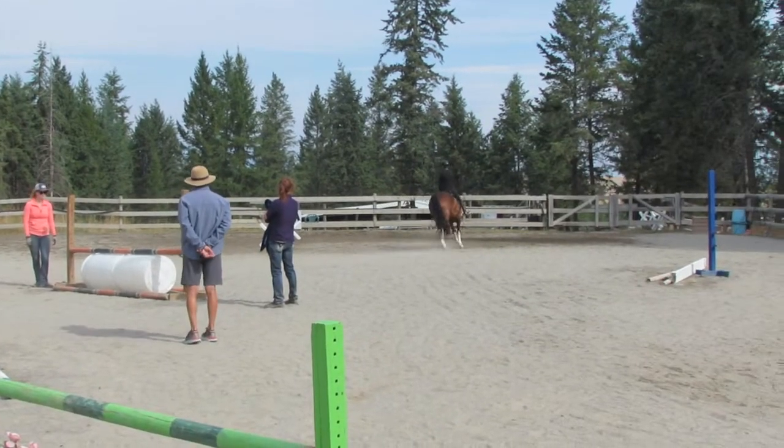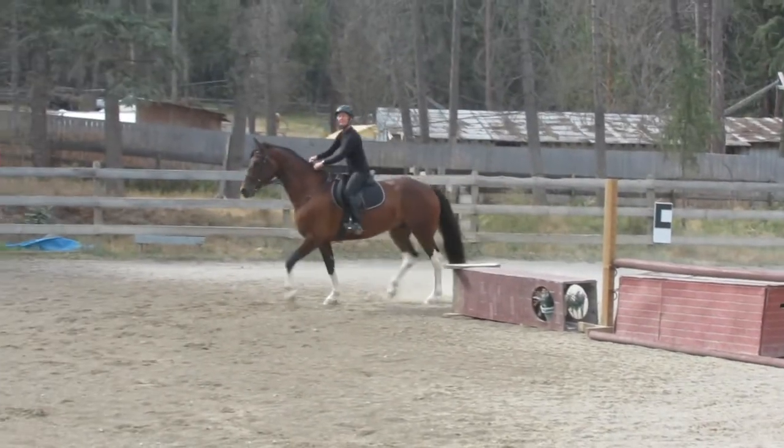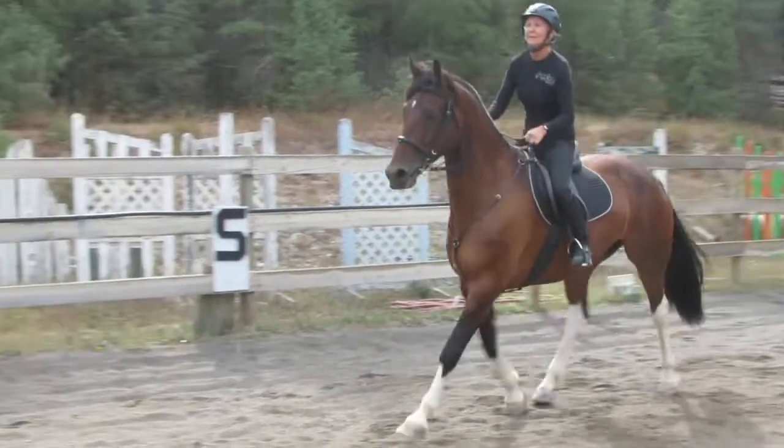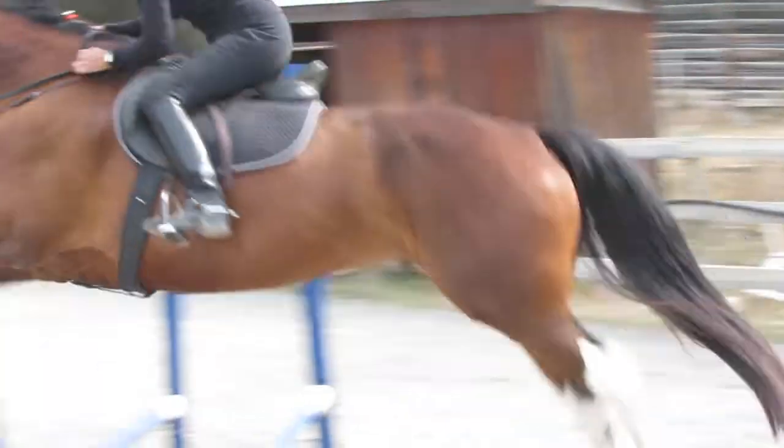Yeah, canter. Keep the canter. Canter. A little canter there. Doesn't matter, just trot it. That's fine.